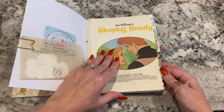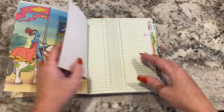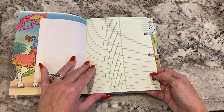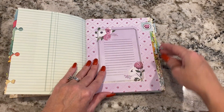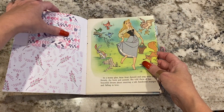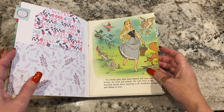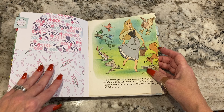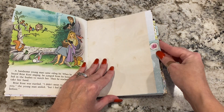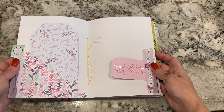There's some ephemera added. We have pages of the little golden book intermingled with vintage paper, some crafting paper. I added some tabs, and there are some tags too and pockets. So this one has a spring theme of paper because it's Sleeping Beauty and she lived in the forest for a little bit. Just some blank pages — as you can see, plenty of space for you to do your own thing.